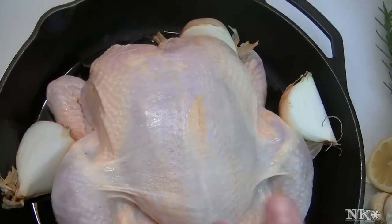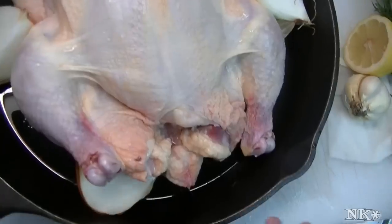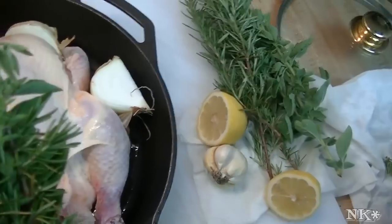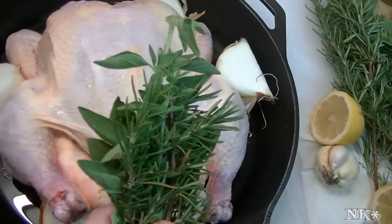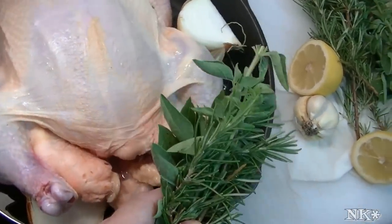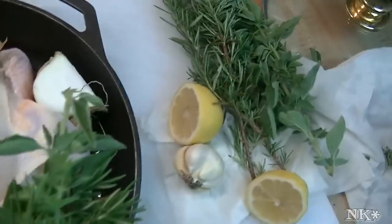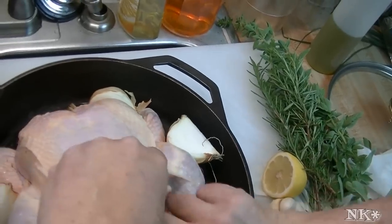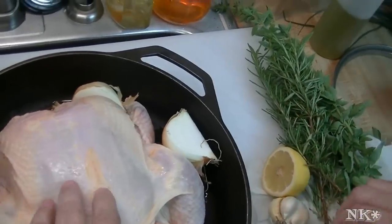When it roasts, it's going to get delicious and it's going to permeate and perfume the chicken. To make this Greek style, we're going to put the flavors of Greek cooking into this chicken. I went out to my garden and picked some rosemary, some oregano, and some bay leaf. We're just going to perfume the chicken with those — I'm just going to stick them in the middle here.